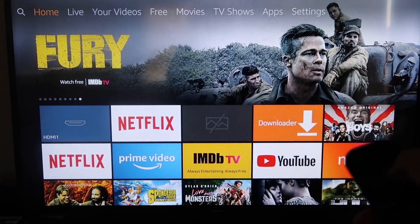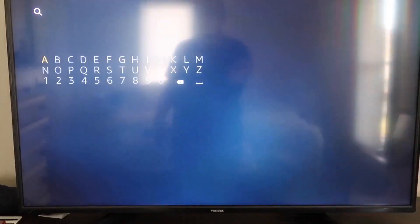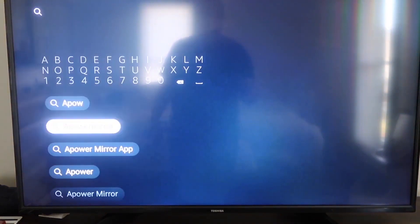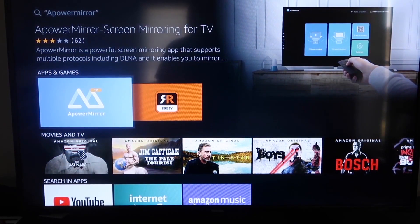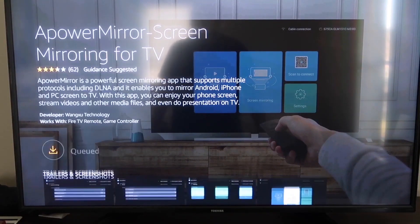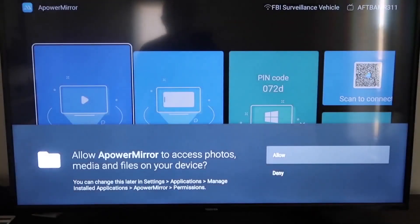First, go over to the magnifying glass search icon on your Fire Stick and type in AirPower Mirror. It'll come up right there — that's the icon. Click on AirPower Mirror and it'll take you to that screen. Click OK on your remote to download it. Once it's installed, click Open.